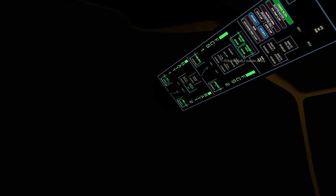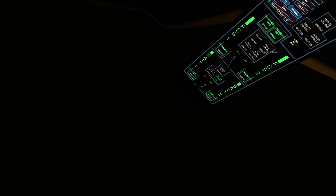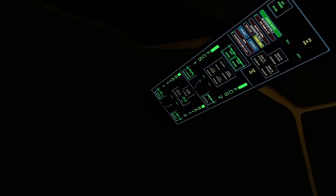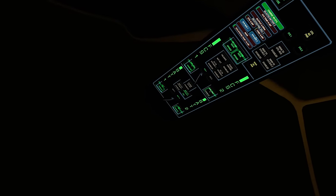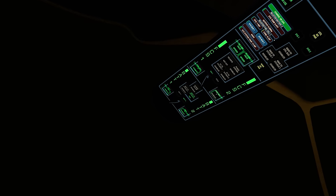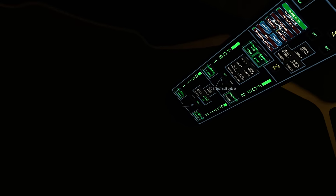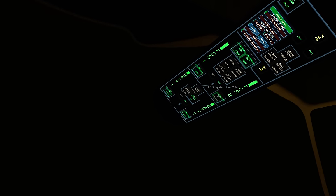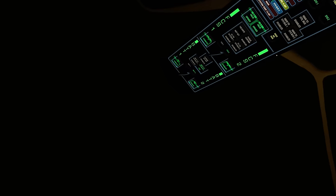Next we're going to get the fuel cells ready, because in the event of any failure of the LENR we're going to need those to power the ship. They take a bit of time to warm up, so I'm going to enable fuel cell number one — the core temperature will slowly start to rise. If we enable either fuel cell while they're cold we will damage them, so we want to get this step done nice and early. We'll now turn the rotator to fuel cell number two and enable it, and its core temperature will also start to rise.